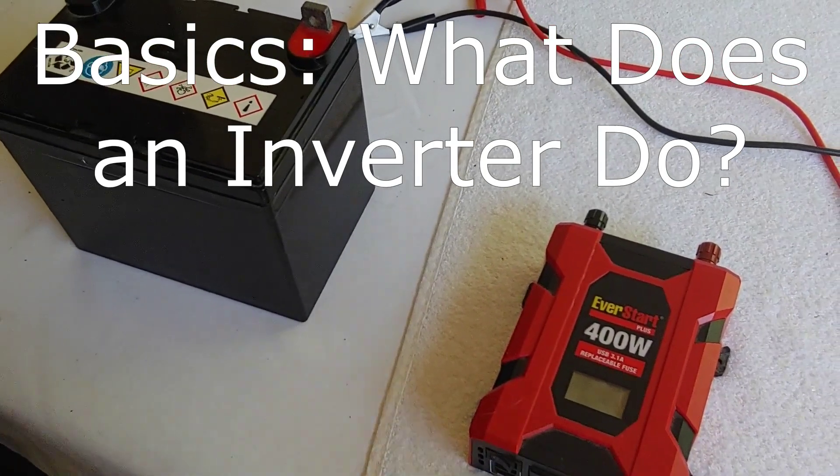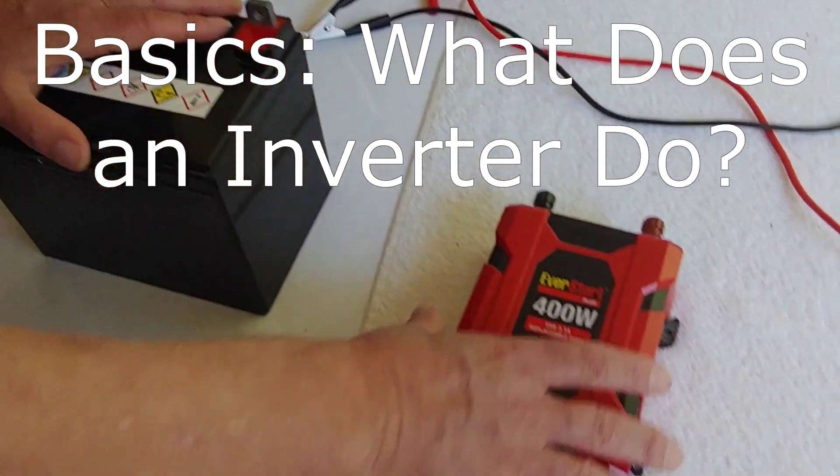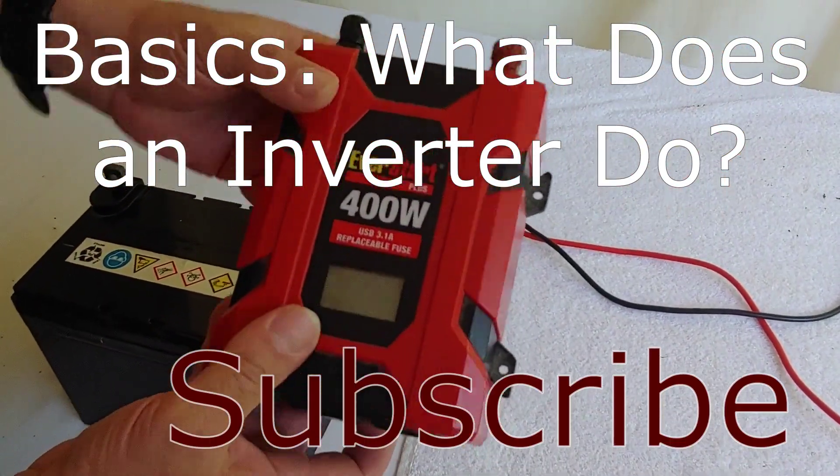Hello all, Shoestring here. Today in our series of the basics, we're going to talk about the inverter. We're not going to get deeply involved — as the title said, just the basics.